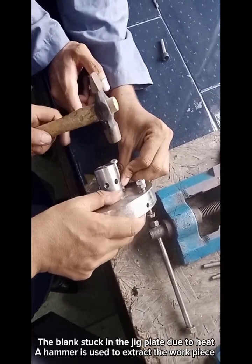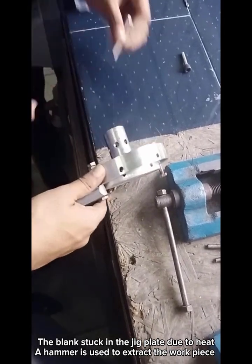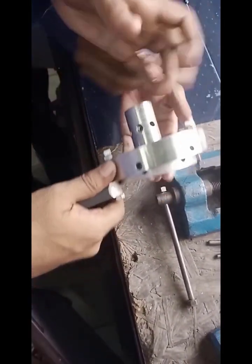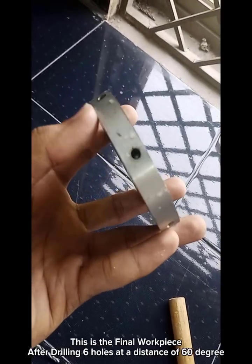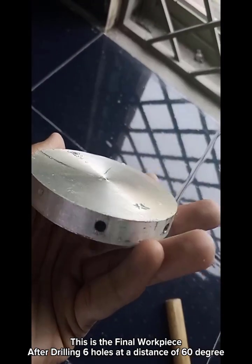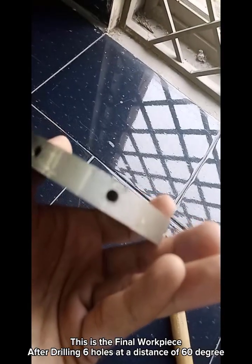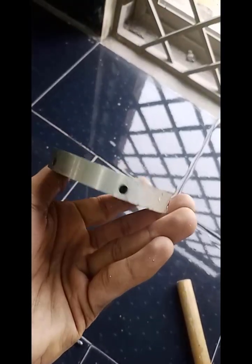The blank was stuck in the jig plate due to heat, so a hammer was used to extract the workpiece. This is the final workpiece after drilling six holes at a distance of 60 degrees. Thanks for watching.